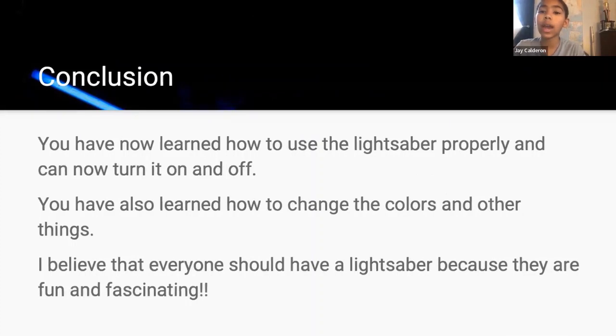Conclusion. You have now learned to use the lightsaber properly and can now turn it on and off. You also learned how to change colors and other things. I believe that everyone should have a lightsaber because they are fun and fascinating. Done.